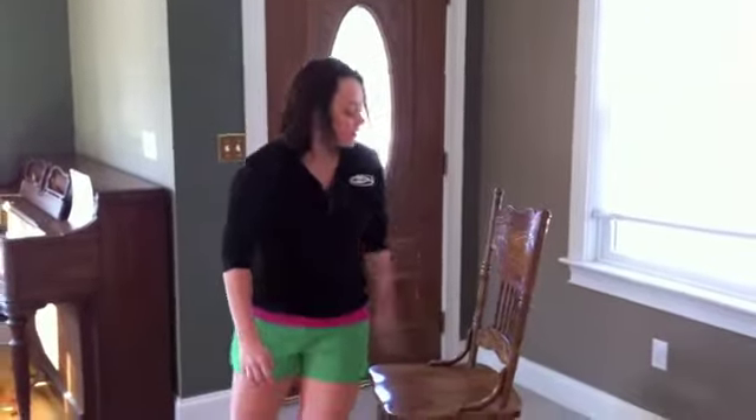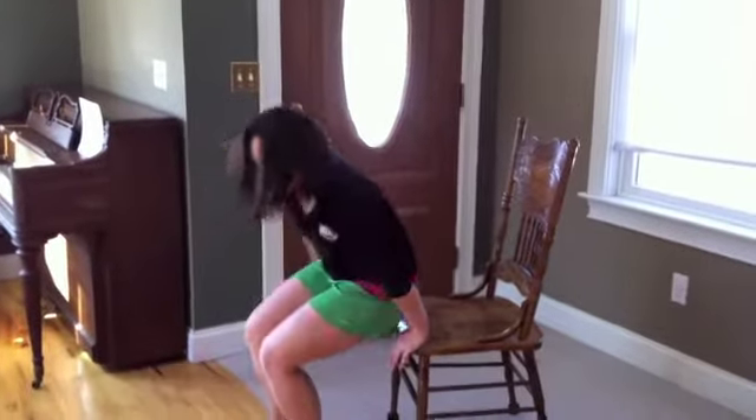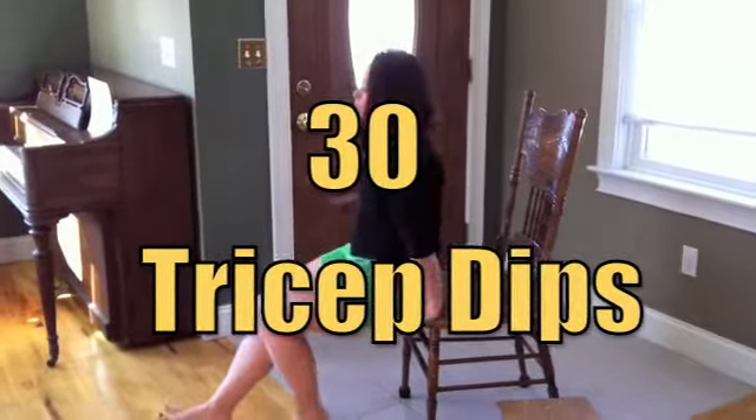Hello and welcome to MyFit24's 30 Day Challenge. This is day number 29. Yesterday we used the chair, and we're going to use it again today. You're going to do tricep dips off of the chair. You can also use a bench or a stool.